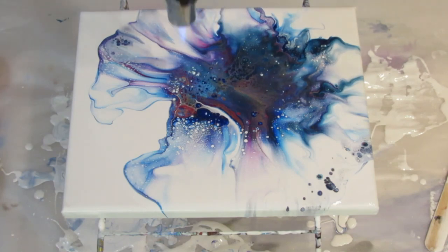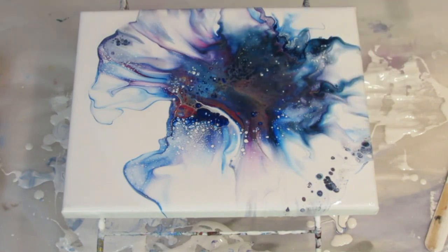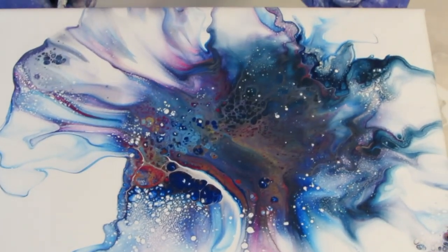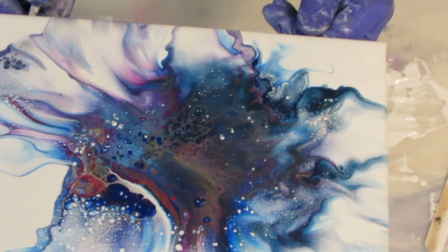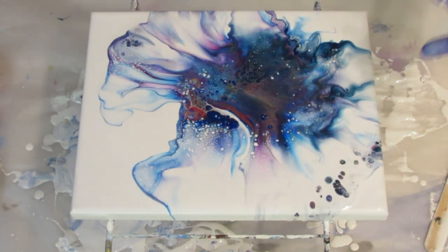We've got more cells coming up now. You can see that pretty well — this light is too bright, let me turn it away a little bit. Getting a lot of cells over here. I think I'm going to leave it. I got some cells at the end there. I wanted something very light on the edges and I got that. I got the negative space I wanted and the cells are forming.